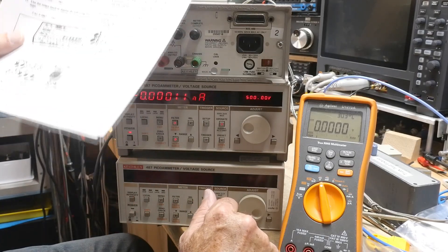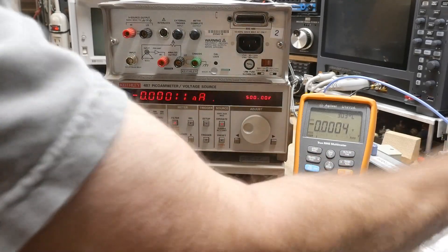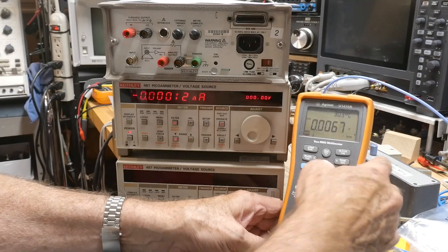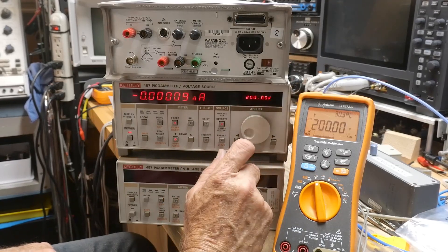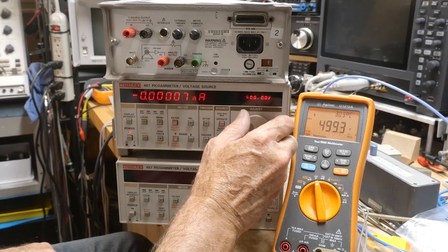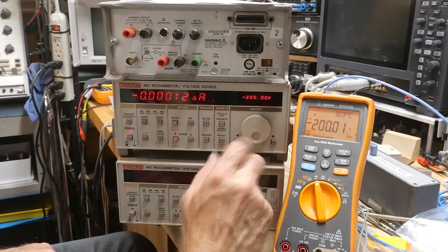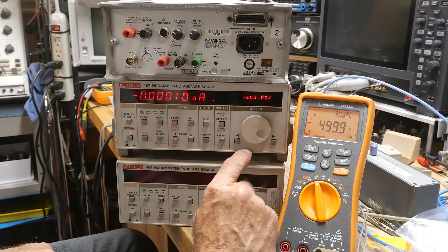Alright, so we should be calibrated now — that's all there is to it. Let me get rid of my 500 volts so I don't zap myself. Put it on this meter so you guys can watch. 100 — there we go. 200, perfect calibration. 300, 400, 500. Takes a while to ramp up — 499, anyway, really good. So that was very easy to do — now this has a very good calibrated voltage output.